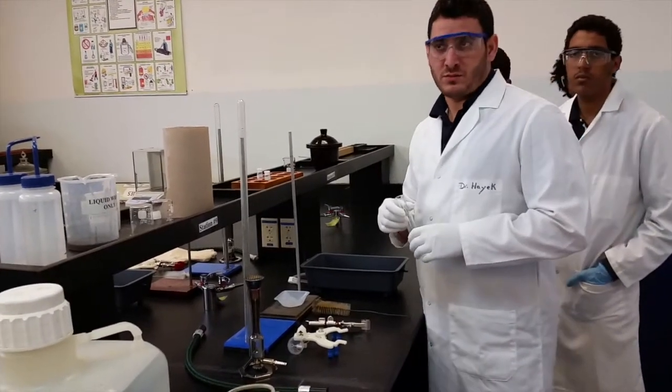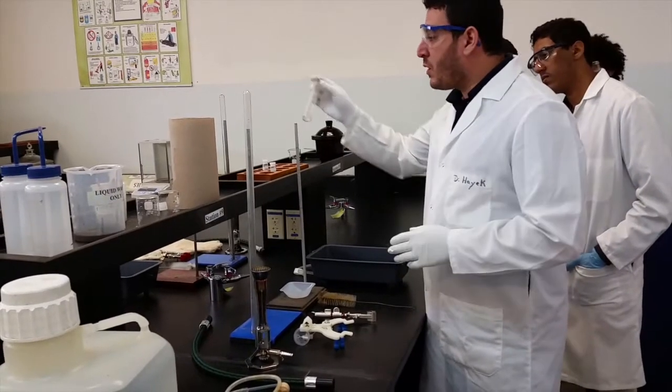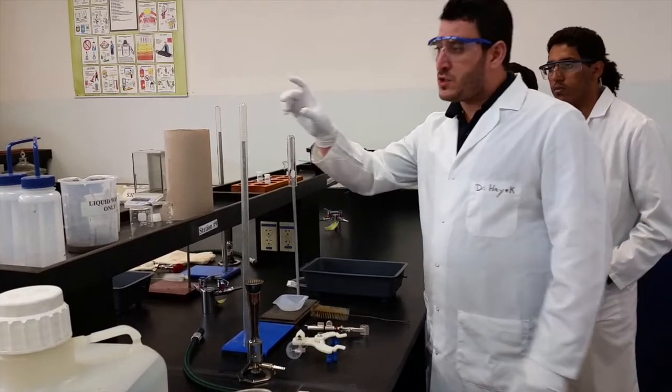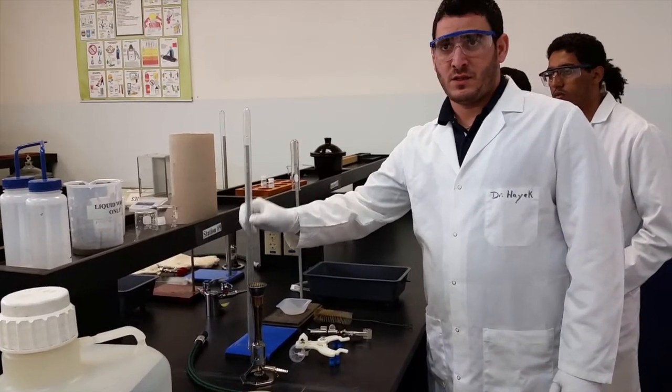Today we will combine these two experiments, but we have to know the quantity of copper carbonate that we used, and also we will measure the quantity of gas that will form.